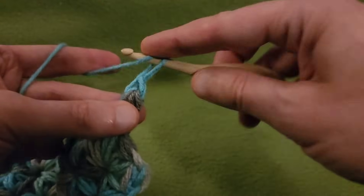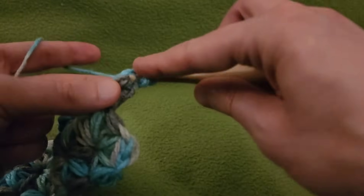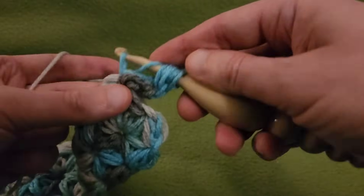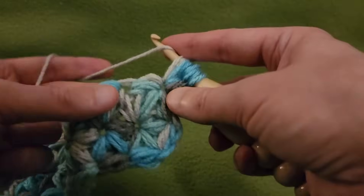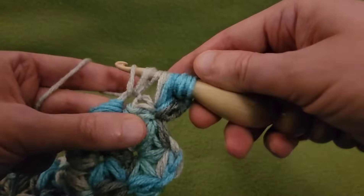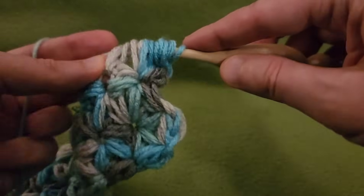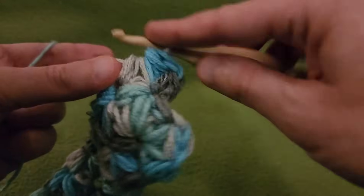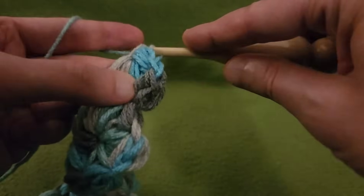Pulling up that yarn, going in, pulling up a loop, yarn over, pulling up a loop, yarn over, going into the base, pulling up a loop, yarn over, pulling up a loop, going into the next one, pulling up a loop, yarn over, pulling up a loop — and then hold that yarn and pull through all of our loops. Go through that little loop that we held, pull up a loop, pull through two.